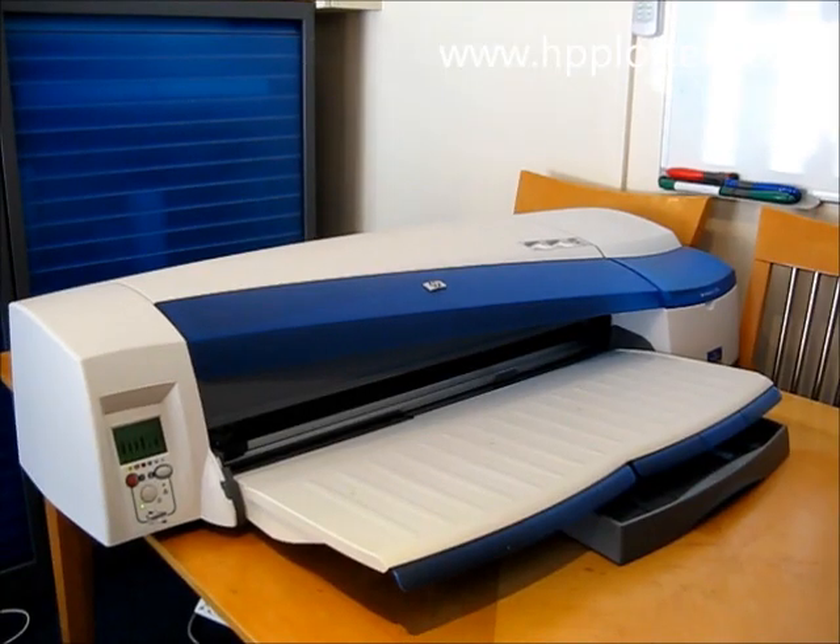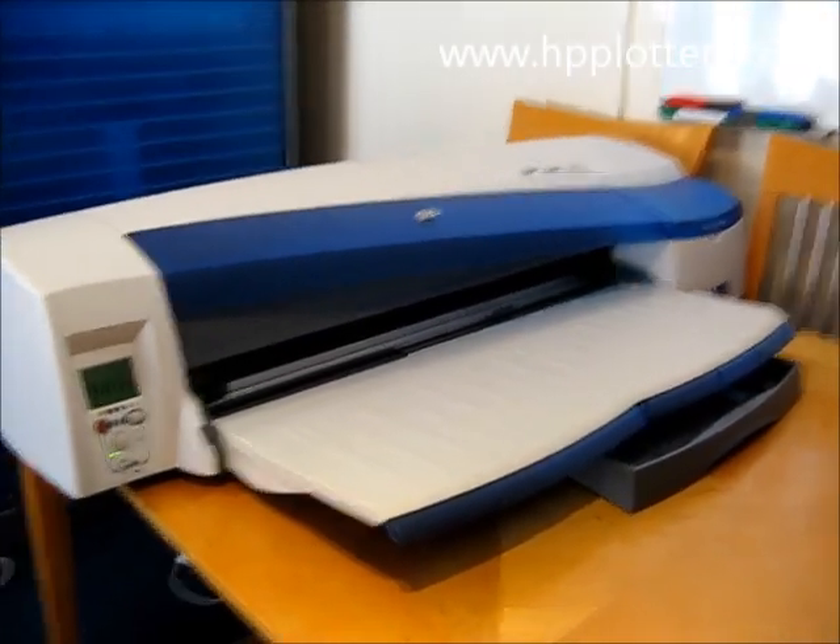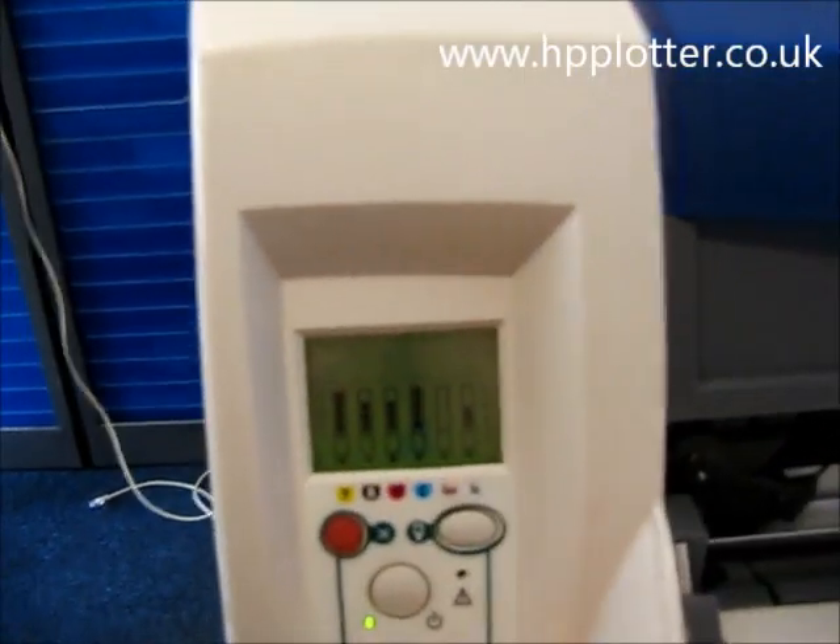Just looking at how to load a roll of medium on the DesignJet 120NR or 130NR. We've powered the machine on, and the machine has come ready.